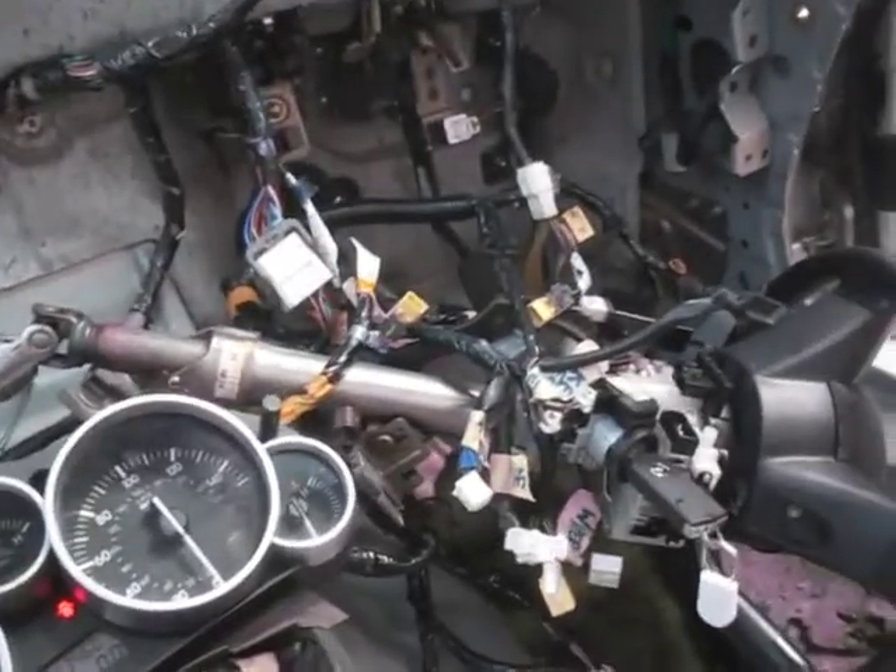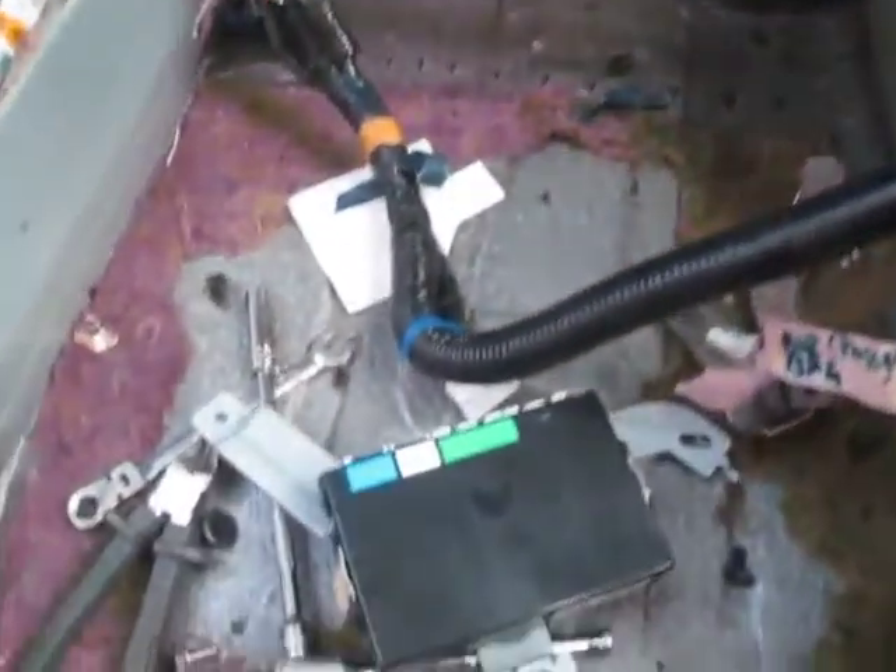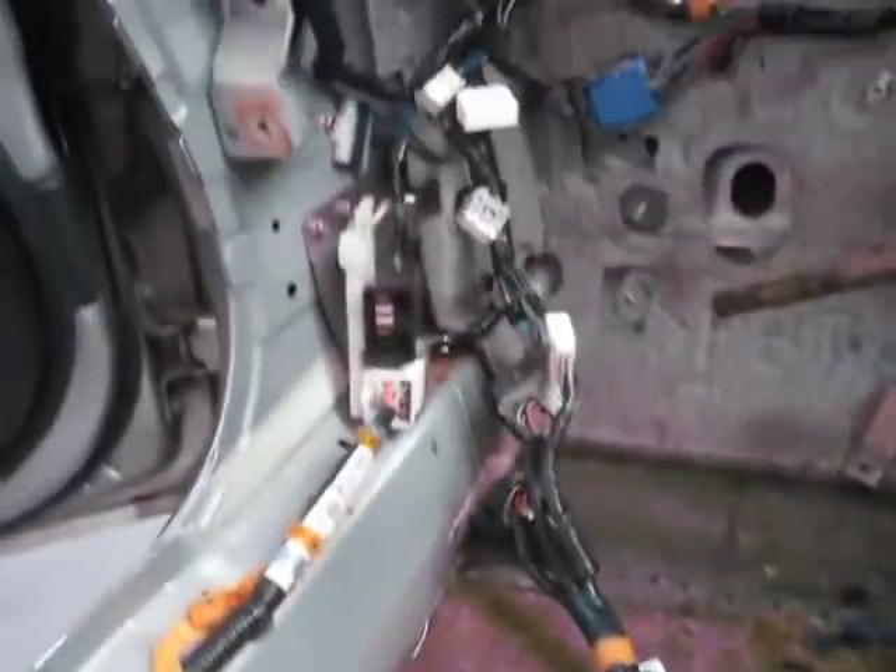As you can see we've got the dash removed, the harness is plugged back in. The ABS module which sits there on top of the transmission tunnel is disconnected, and the alarm module which normally sits just above us there — that's all unplugged.